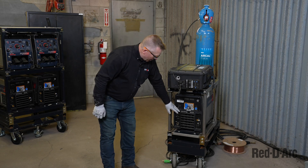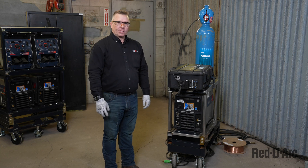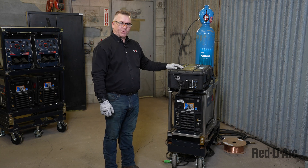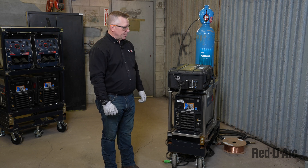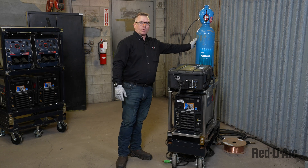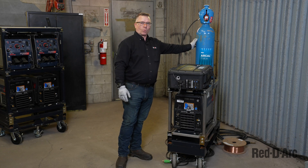We have the ReadyArk ArcReach welding power source and we have the ArcReach suitcase feeder. What we need to do is connect those components, put everything together, and weld with our ArcCal force welding gas.